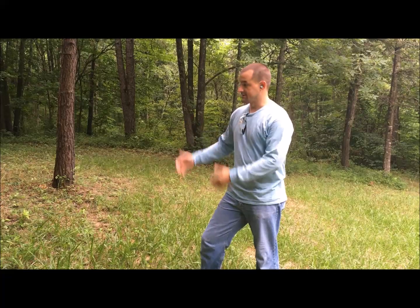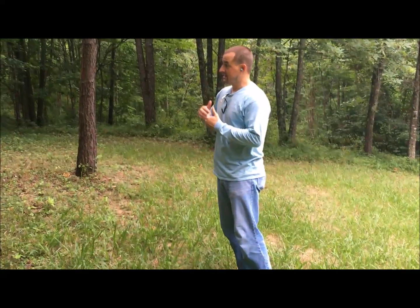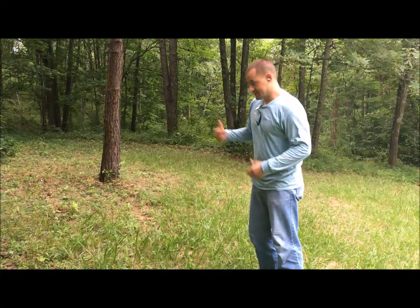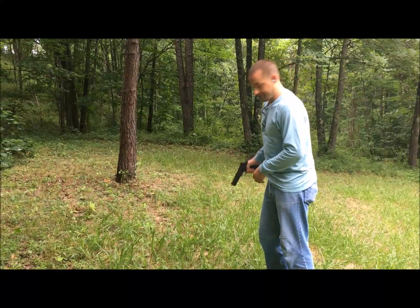This is the same drill except instead of the full metal jacket I'm going to be using the hollow point. I'm pretty close, but I think this is a realistic distance for a self-defense confrontation — maybe even closer, because if a threat is much farther than this you can break contact and get away. Exact same drill, this time with the hollow points instead of the full metal jacket.